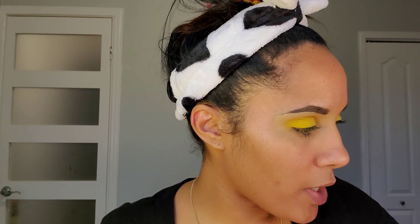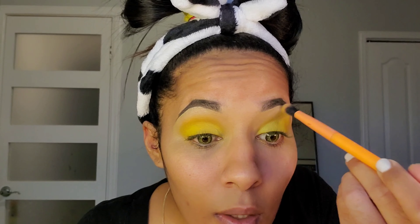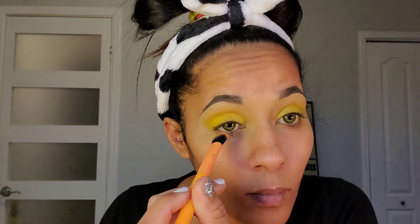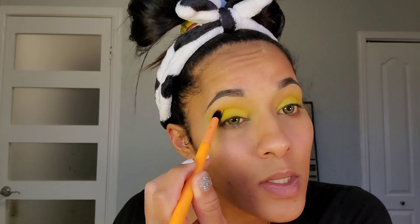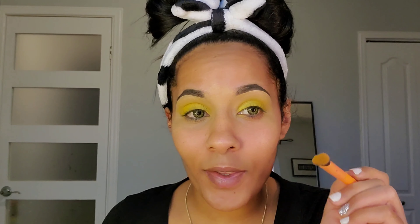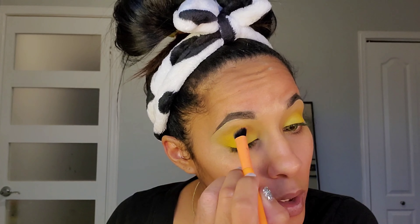Now I'm going to go in with a clean brush because I want to really blend the edges right here. I don't want any harsh lines of color. In the mirror it doesn't really look like there are any harsh or blotchy parts of color, but when I look at the camera I can see where the color is all saturated.